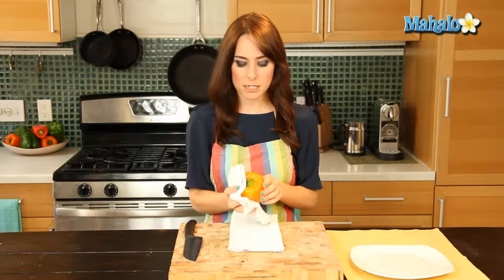So I have my rinsed off bell pepper here already, so I'm just going to give it a nice little dry because before we cut anything we want it to be nice and dry.